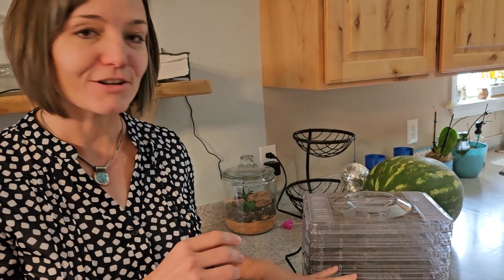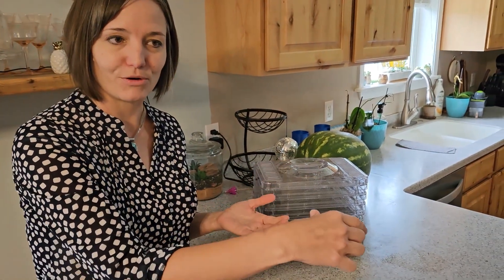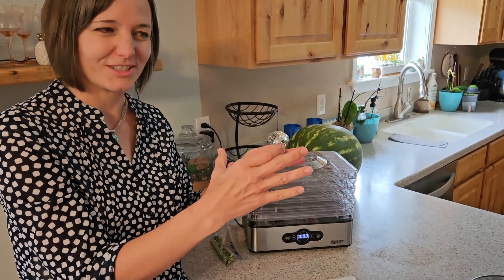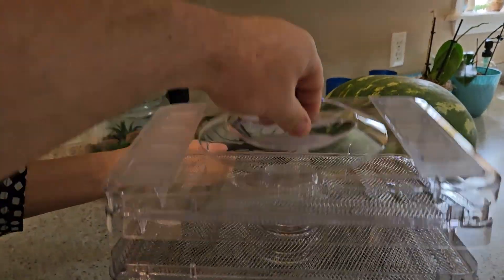I also found that with the bananas, it's easier to get them off if halfway through the drying time you go in and loosen them from the tray and then let them continue drying. Otherwise they dry really hard to the tray.